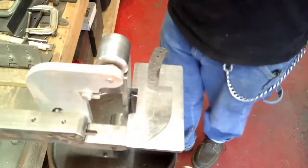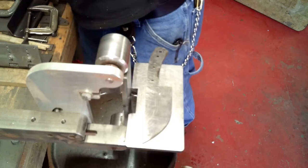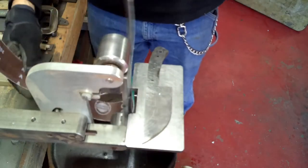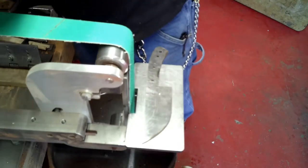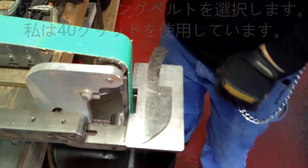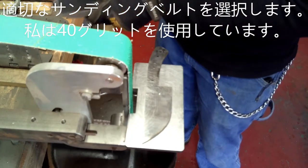Thank you for watching part 3 of our knife making videos. Today we're going to talk about doing the bevel and getting the blade ready for heat treat. As you can see, we're using a 40 grit belt — 40 grit is good because it just takes off a lot of material.